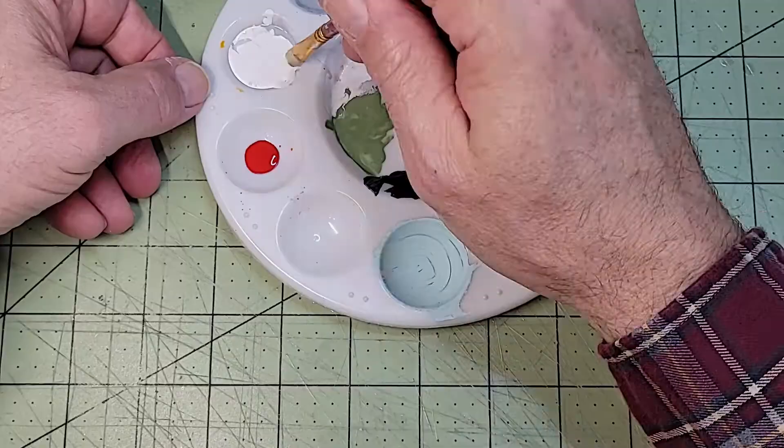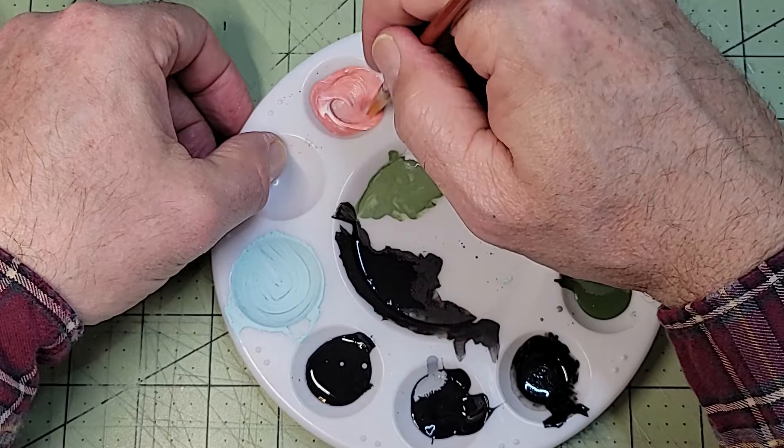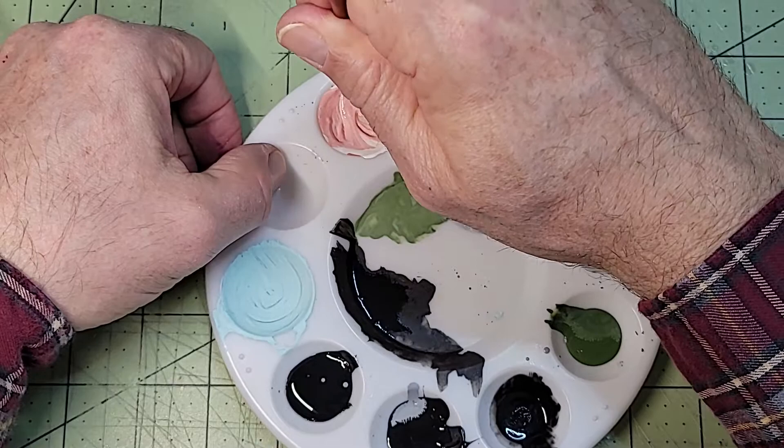One of the skills I'm practicing is mixing paint colors. This is why I'm using these inexpensive craft paints — just to learn on. Originally I had planned to paint the pilot's hand a skin tone and set out to mix up some paint for that. As you'll see, that process went completely off the rails pretty quick.